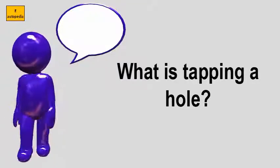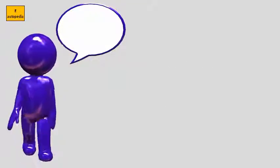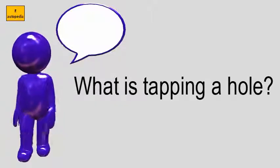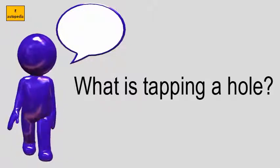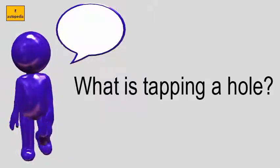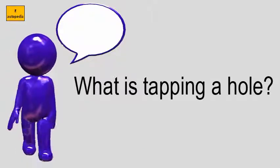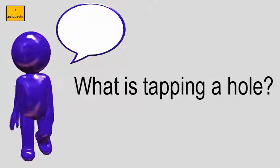What is tapping a hole? A die is used to cut or form the male portion of the mating pair, e.g. a bolt. The process of cutting or forming threads using a tap is called tapping, whereas the process using a die is called threading.